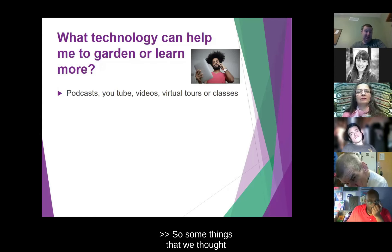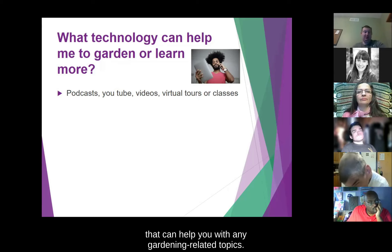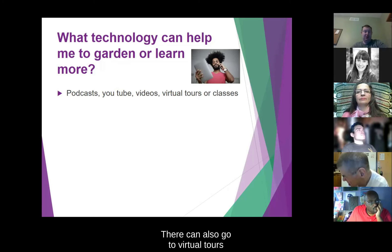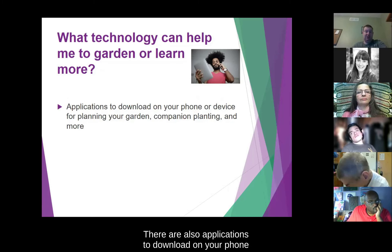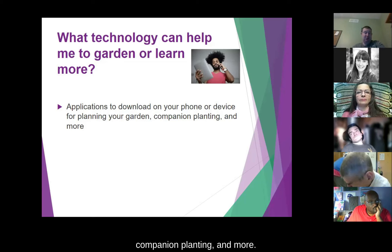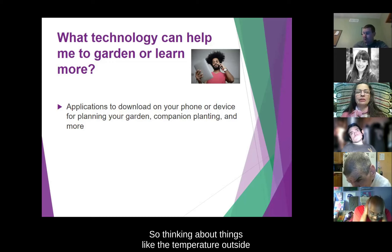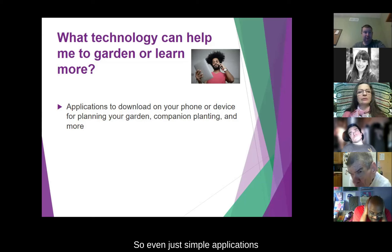Some things we thought of: there are podcasts or YouTube videos that can help you with any gardening-related topics. You can also go to virtual tours or take classes on gardening. There are also applications to download on your phone for planning your garden, companion planting, and more. I use the Weather app a lot when it comes to gardening — thinking about the temperature outside and things like that. Even simple applications like that can help you be a better gardener.